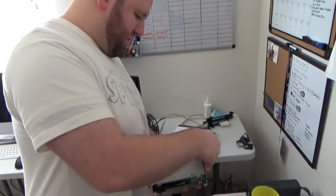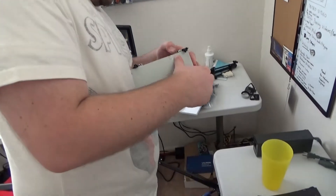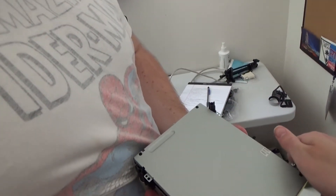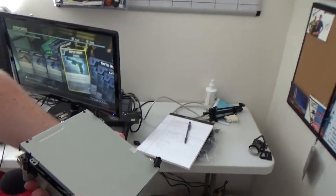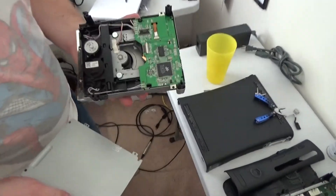You struggling there, little Brad? I'm struggling. This screw seems to be in pretty tight. Oh, it shouldn't be — did it get screwed down? In real life, people. We have it off now, we're back in real life.